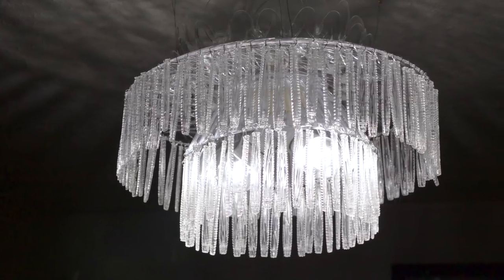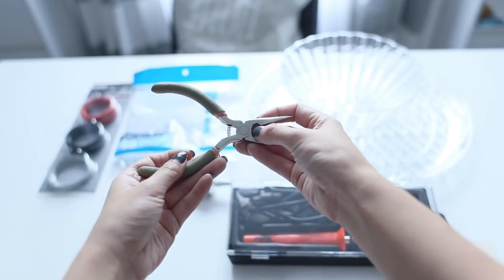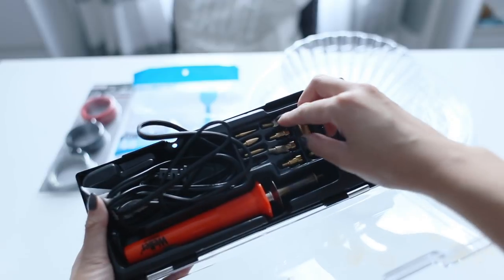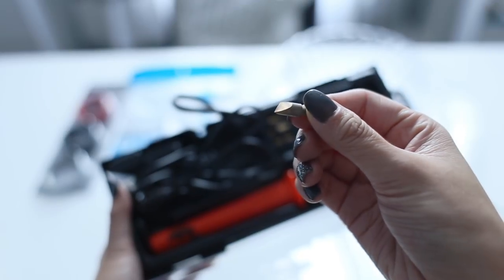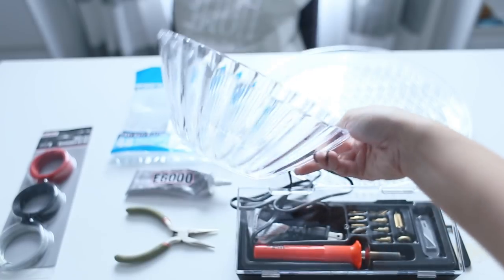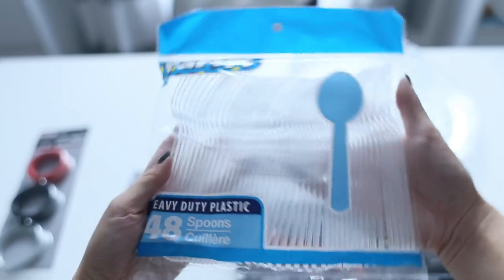Starting with materials, we're gonna need some e6000 glue, a hot glue gun and some hot glue sticks, and long nose pliers. You'll also need a hobby iron kit or a soldering gun - I got this kit from Home Depot. The spare heads that come with it are really useful for decorating and making the job easier. It's plug-in so you don't have to worry about butane. We also need some wires, a plastic ball, a plastic serving plate, and three packs of plastic spoons - all from the Dollar Tree.